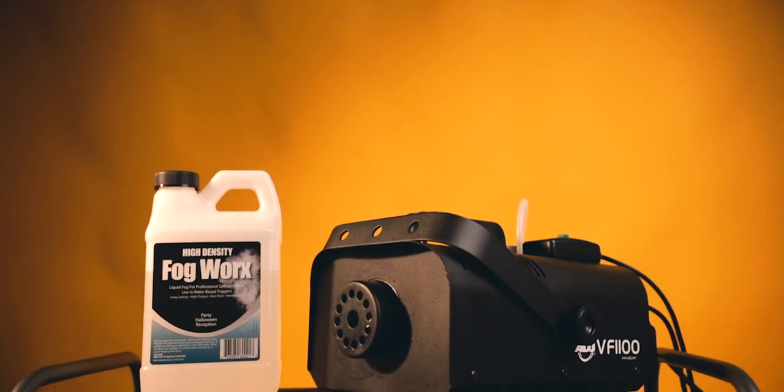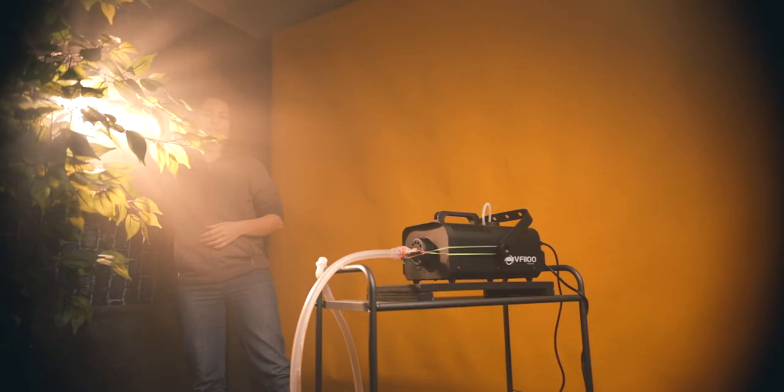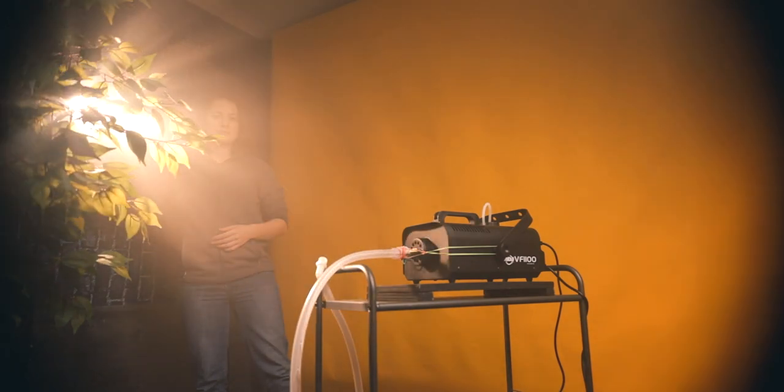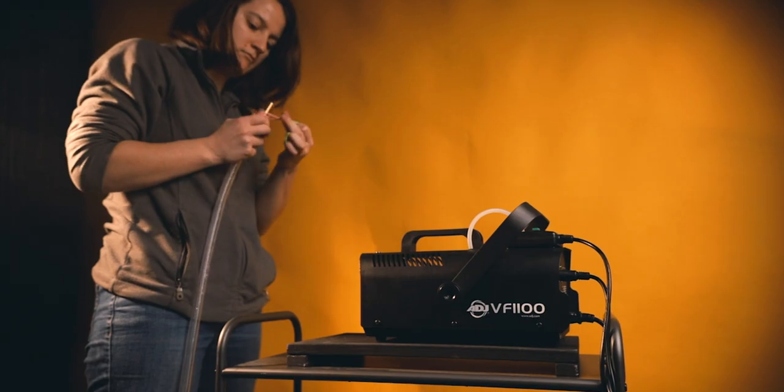All in all, I'm really happy with the Fogmaster 3.0 and the fog machine as I'm using them a lot in my ad work. Hopefully this has inspired you and given you some ideas on what to do, what to avoid, and how to get started making your own product video stuff. I know the Fogmaster 3.0 is not completely perfect — I will likely iterate it further — but you can take it, iterate it out, and share your findings with me as I like to learn too.